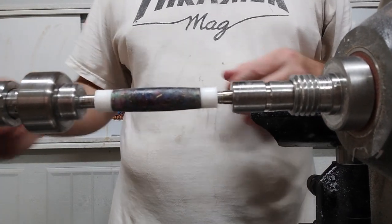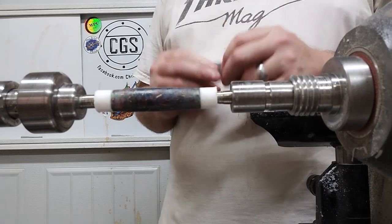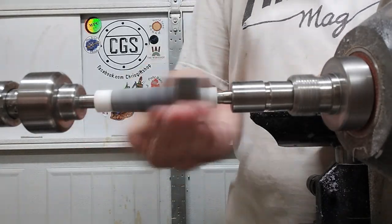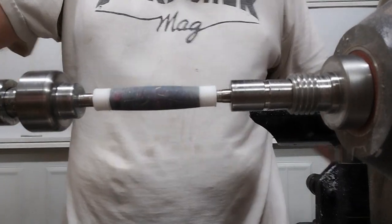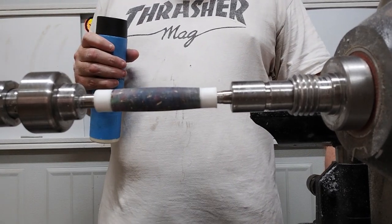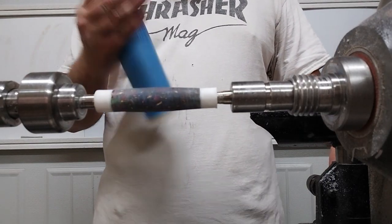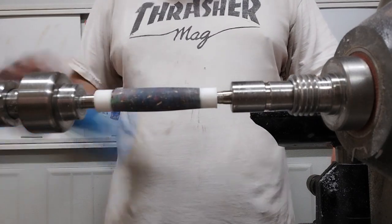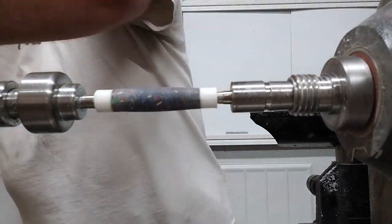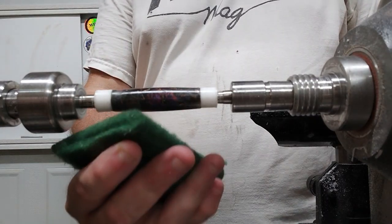Now that's dried, we're going to go ahead and start sanding up to about 600. I'll only show you the first grit and do the rest off camera. Normally I'd wet sand all the way up, but I'm going to try something different — I'm going to do some Mylyn sanding sealer on here first, then take down the high points with a Scotch white pad.